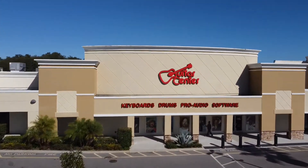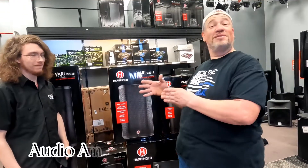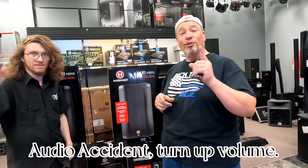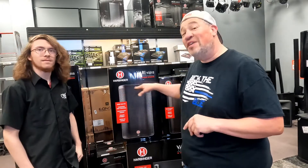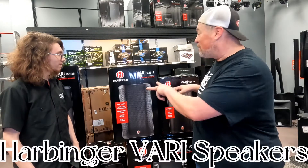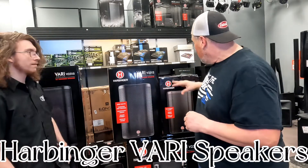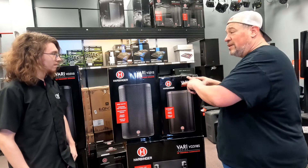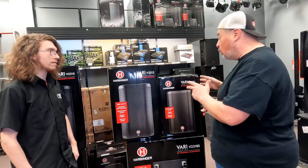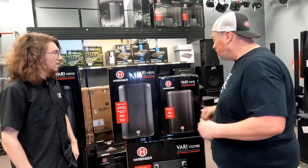All right, so I'm here with Mason. Mason is the Superman of your local Lakeland, Florida Guitar Center, and he's gonna walk us through why these Bluetooth speakers are not your Walmart and Best Buy Bluetooth speakers. Mason, we've got three different ones we're looking at: a 10 inch, a 12 inch, and a 15 inch. Tell me about the power, the warranty, and is there extra warranty you can buy?